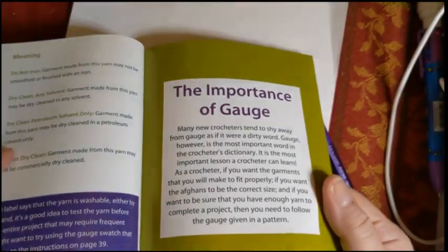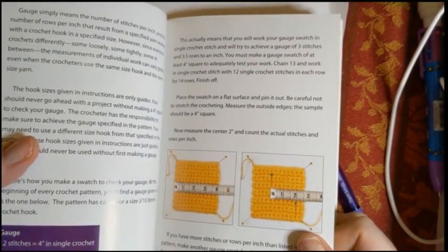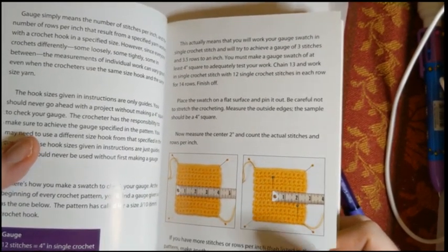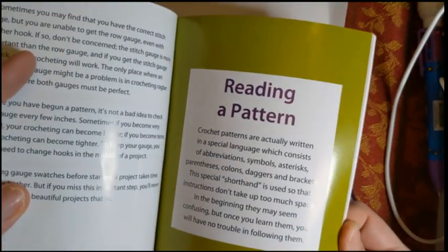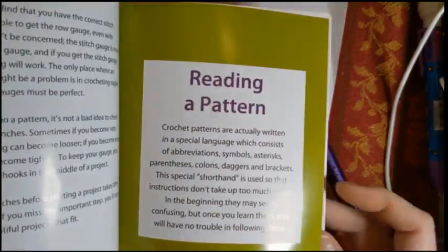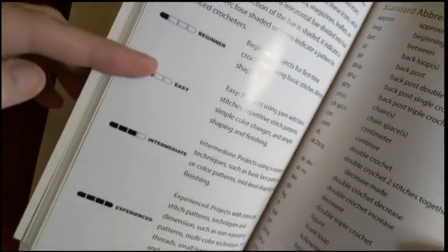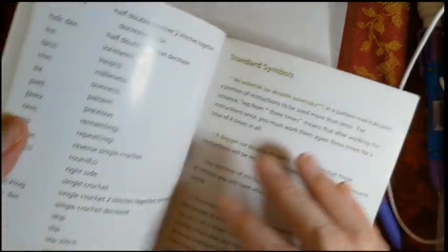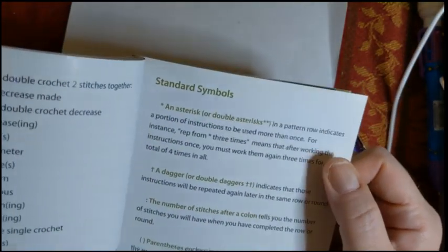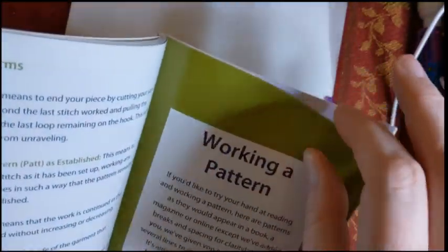The importance of gauge — should I just skip this section? We all know... but do you actually do gauge swatches? I can tell you I've never actually done one properly. Then reading a pattern — it explains the shorthand and how things are worked up, skill levels from beginner to experienced, standard abbreviations, and symbols like the asterisk, the dagger, and the colon, telling you what to do before and after them.